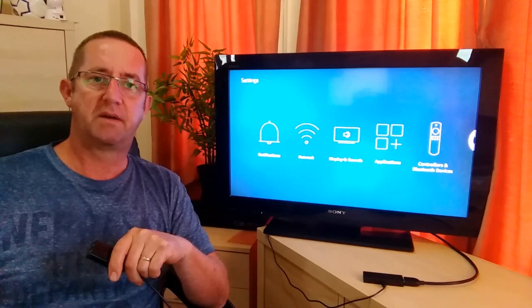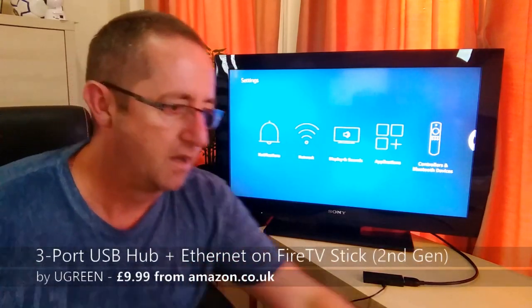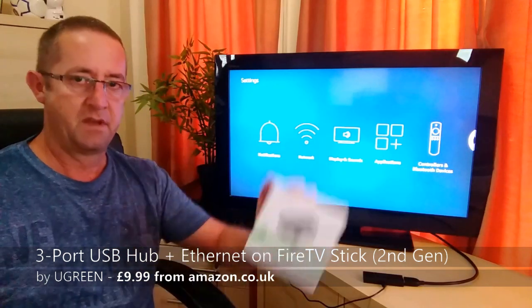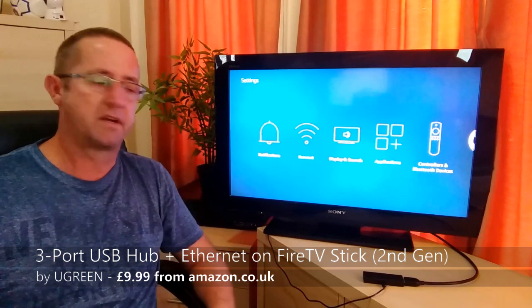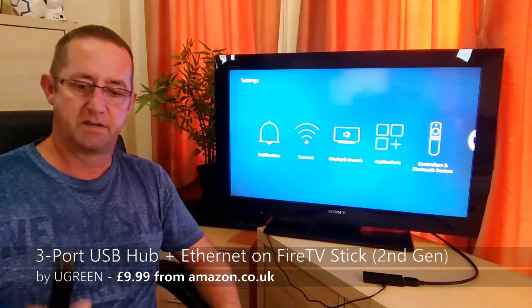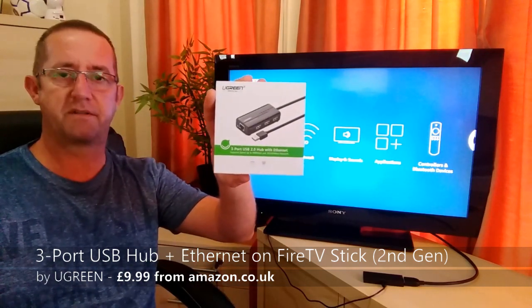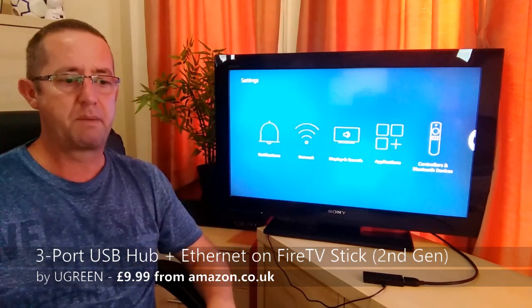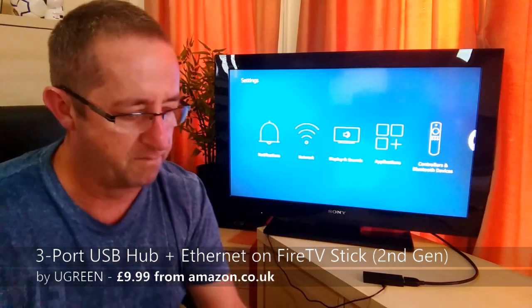I'm back now with another product from Ugreen, just to take it one step further. This is a three-port USB hub with Ethernet. So not only am I going to connect the Fire TV to the hardwired Ethernet, I'm also going to have three USB ports that I can plug things in. I'm going to plug in a memory stick with some videos on it and a little USB keyboard.